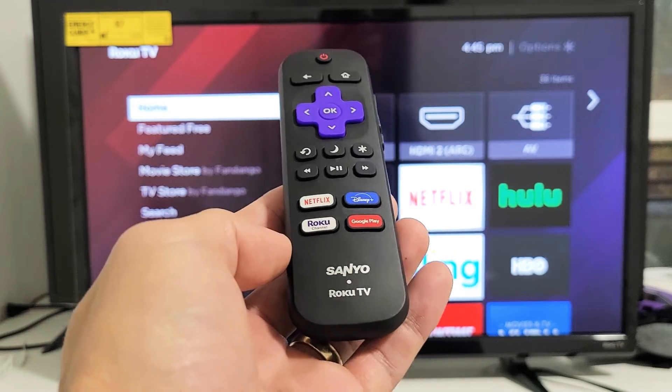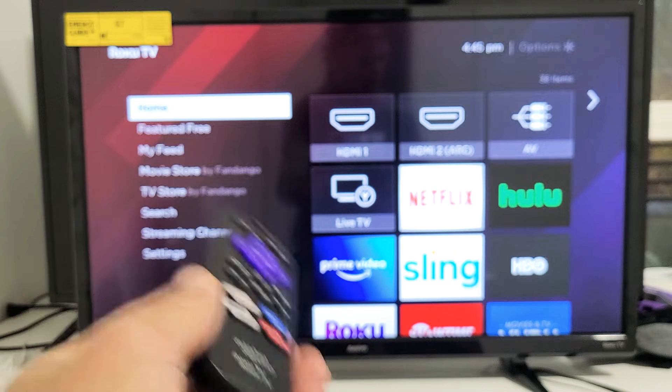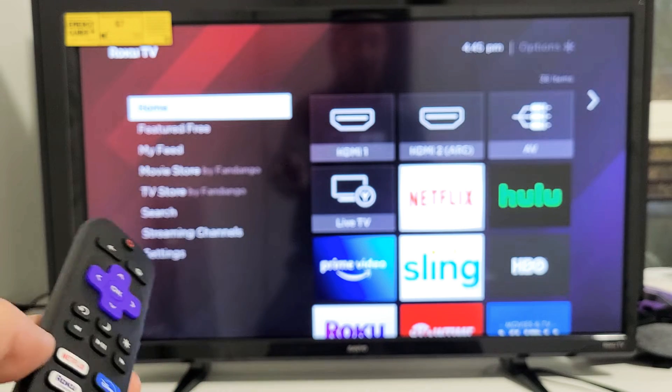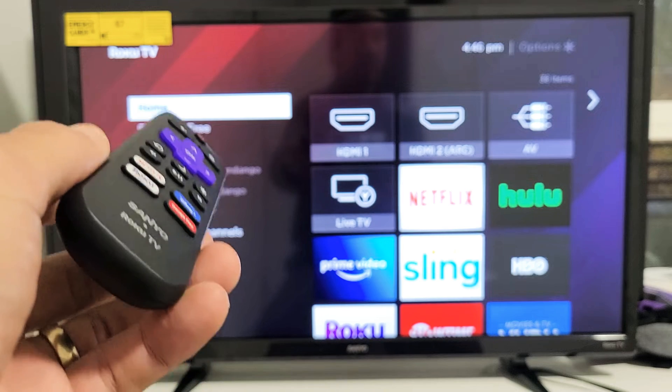So you have a Sanyo Roku TV and you have an issue where you're experiencing a black screen, or maybe it's a flickering black screen, whether you're on a regular TV channel or watching a movie or show. I'm going to give you guys three solutions to get you up and running right now.